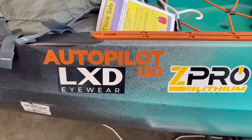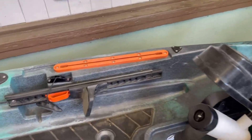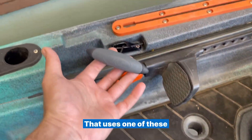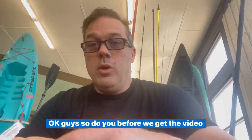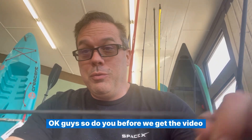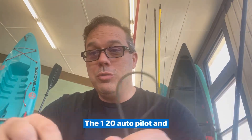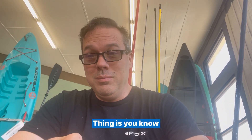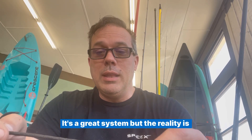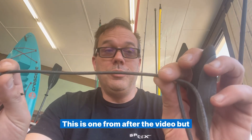So if you have one of these kayaks and it has one of these autopilot systems that uses one of these pull cords, then this video is for you. This is a pull cord for the AP120 autopilot — it's a great system, but this is a used one and it shows what happens over time.